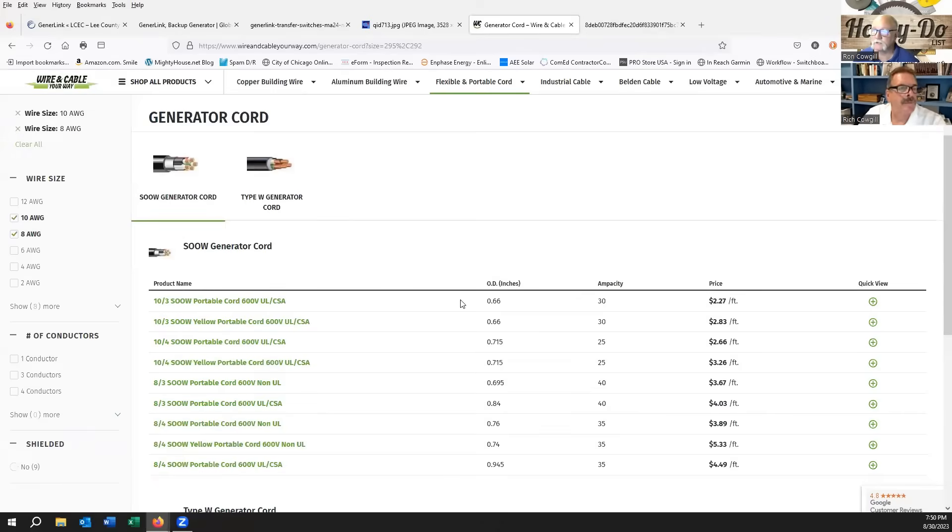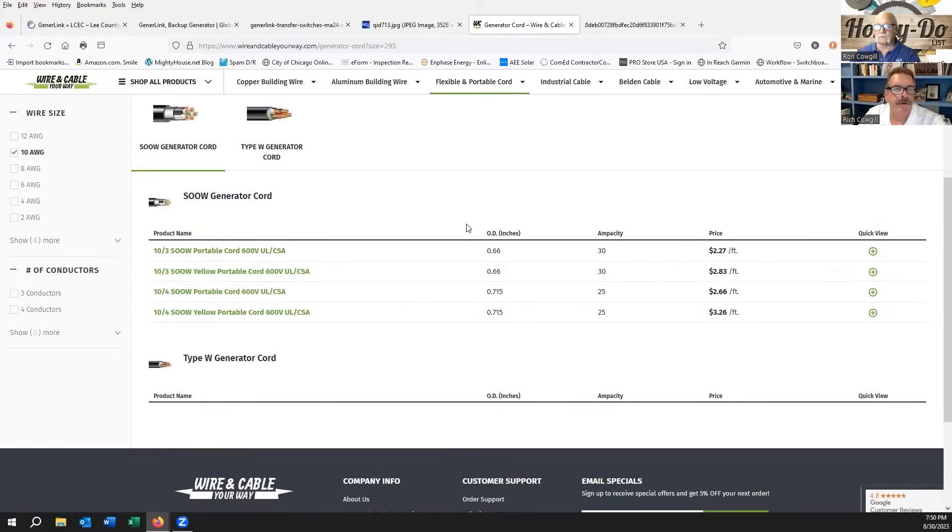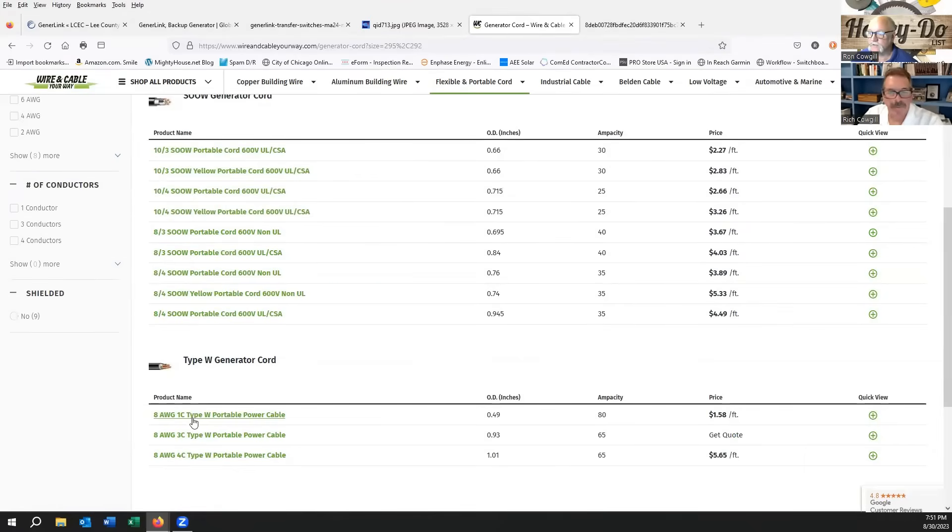Rich also found a great website called Wire and Cable Your Way. You click on the wire size you want — say number 10 — and it comes up with the generator cord options. The Type W or SOOW generator cord is shielded, which minimizes electromagnetic interference. If you're running cords outside you may not need shielding. Number 10 is about two to three dollars a foot. If you upsize to number 8, the Type W is only about $1.58 a foot — so why not go shielded or unshielded at that price? They show an ampacity of 80 for number 8, versus the NEC table's 55 — and for number 10 they show 30 ampacity.